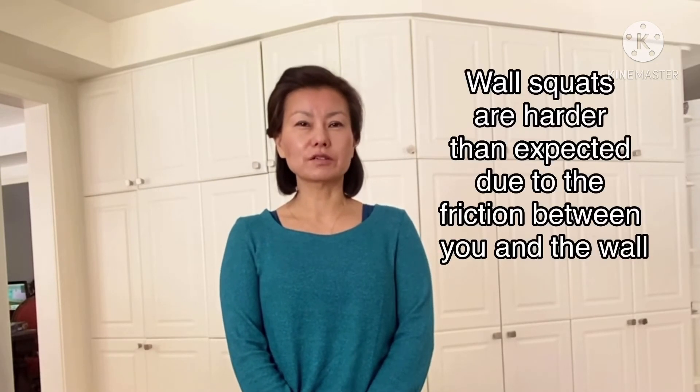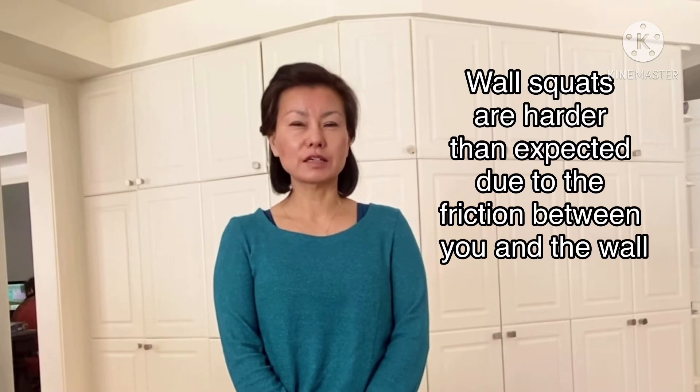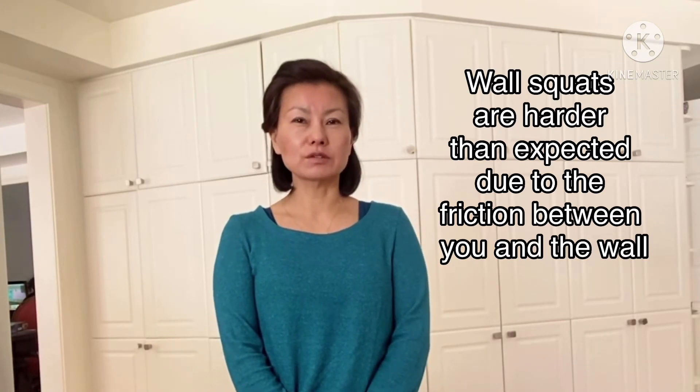Hi everyone! This is Miwa. Thanks for joining me for wall squat sessions. I know some of us take squats for granted, but they are great for anybody who is starting out with lower body strengthening, recovering from injuries, or want to improve their balance, or who just want to work out in small spaces. So we're going to do 10 variations today. Let's get started.